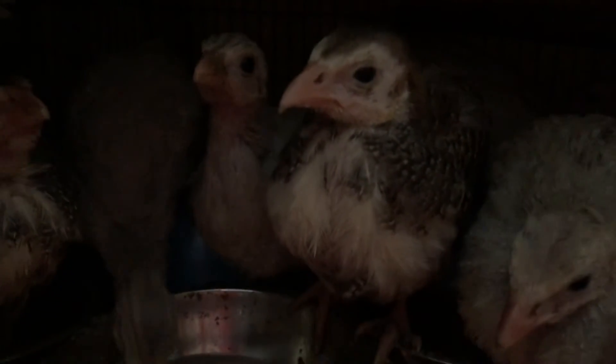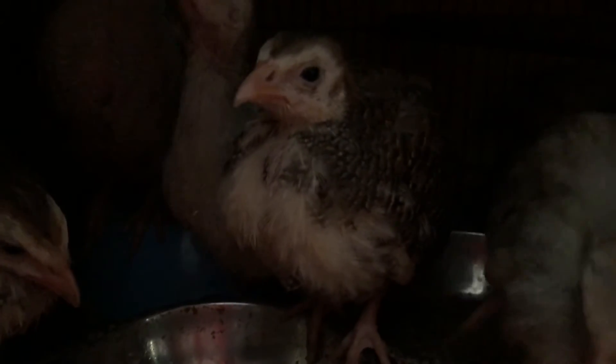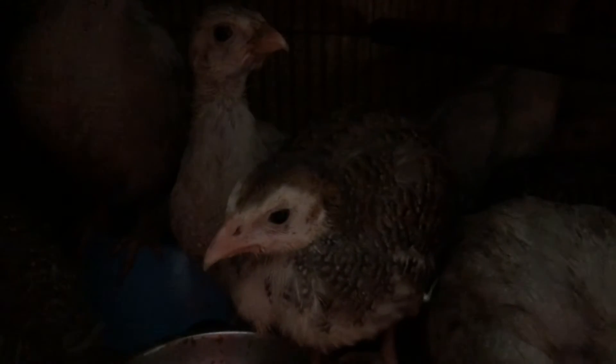Outside I've got two pied and two lavender babies and they're more like seven to eight weeks old. So these in here would be four to five weeks old — I don't think there's a six-week-old in here. There were two separate hatchings, so the others out there are a bit bigger.